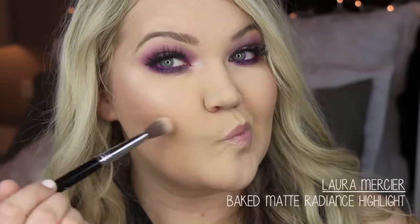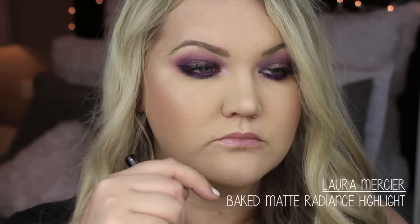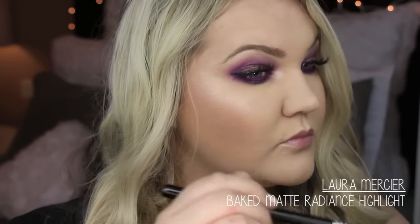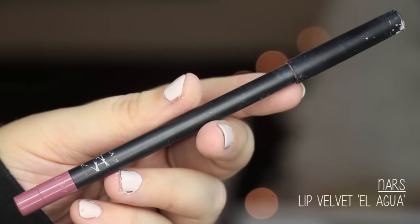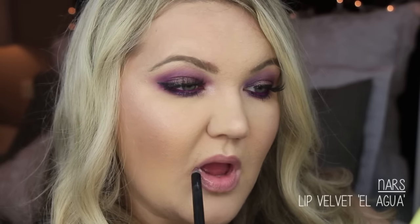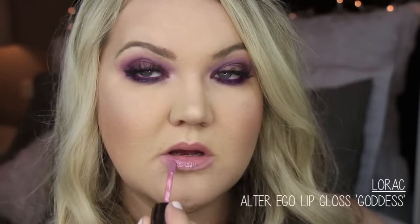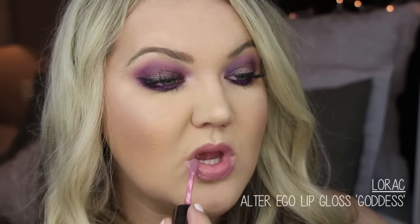I highlighted with Laura Mercier Baked Matte Radiance on the high points of my face — I got a little crazy with it near my lip so I had to wipe that off. For my lips, I'm going in with NARS Lip Velvet in Alagua, lining my lips with that. Then I'm topping it off with LORAC Alter Ego lip gloss in Goddess — one of my favorites. It's a mauve-purpley shade and I really love the formula of the LORAC glosses.